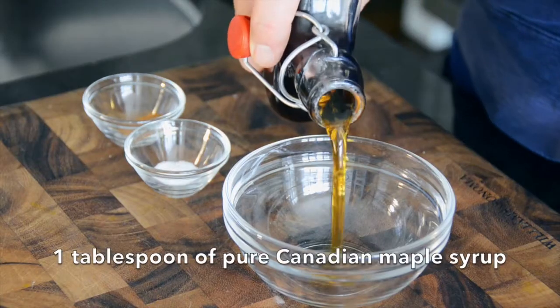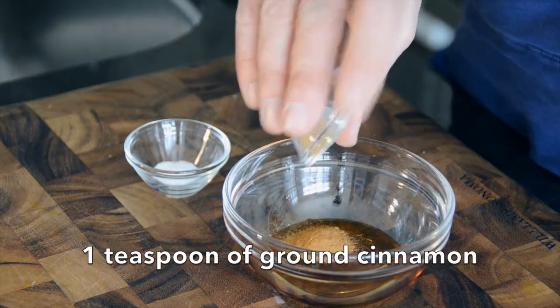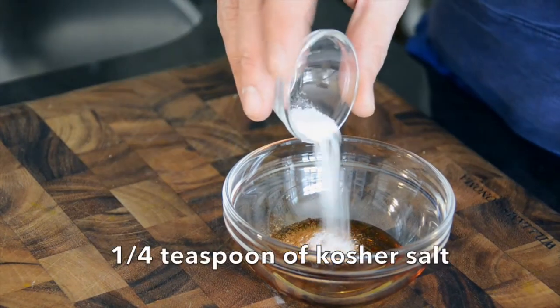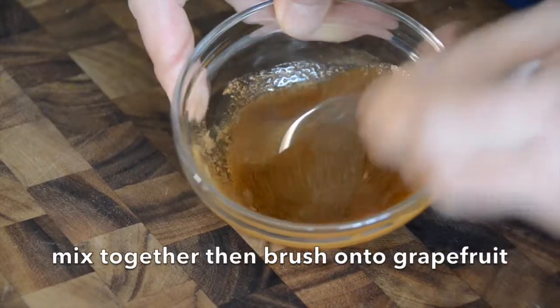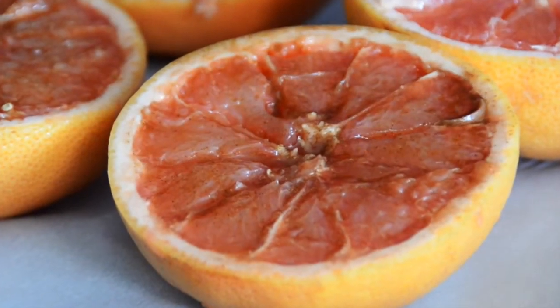This is so not complicated. We have about a tablespoon of maple syrup into a small bowl, one teaspoon ground cinnamon, a quarter teaspoon of salt. Salty, sweet, and spicy — are you feeling me right now? Mix that up in a bowl and brush the top of each grapefruit with this beautiful mixture.